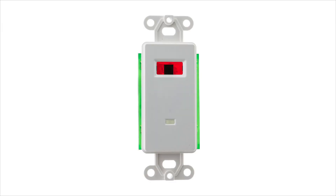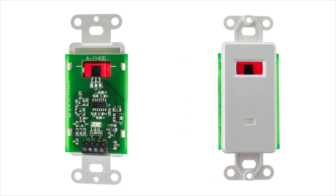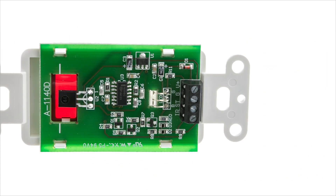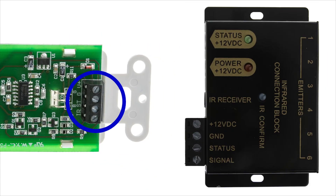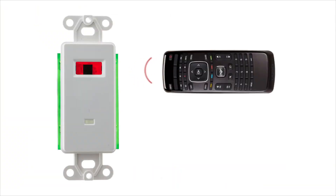This product is our Decor infrared insert. Use this instead of the wired infrared receiver. Wire this in the wall to your connecting block directly. Then you can point your remote directly at the front and send the signals to the devices.